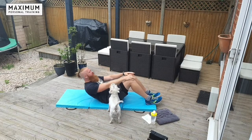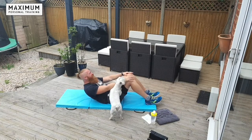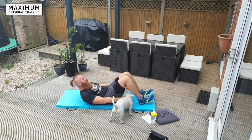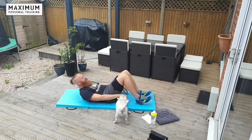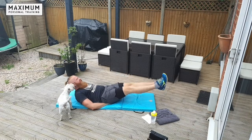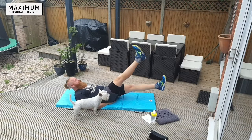Knee taps — small little movements, just up and down. Warm those abs up. Then hands either side, left to right — heel taps. Legs out straight for flutter kicks. Hand under your bum to support the lower back, lift your head and shoulders, then just left and right, slow and steady. Just warm those hips up. Try to focus on those lower abs.